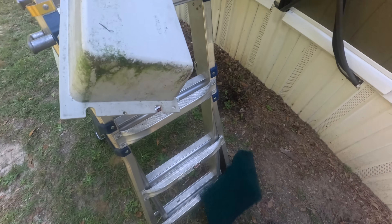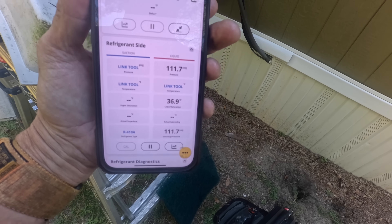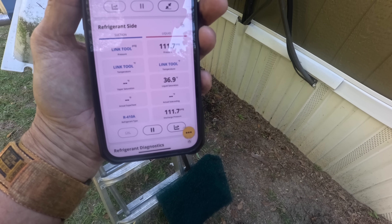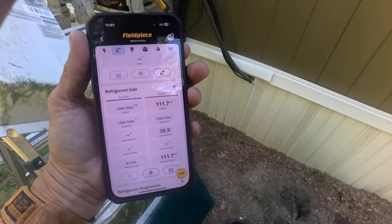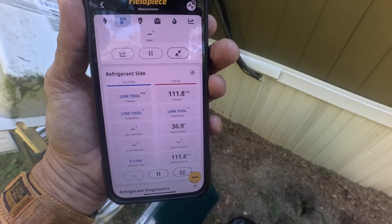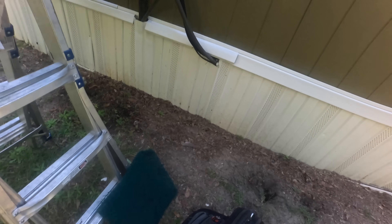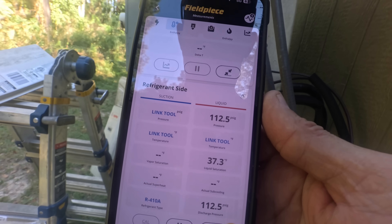All right, let's check pressures real quick — I'm still well above freezing. From what I saw it was 70 degrees in there and she wanted it colder. There we go — 111.7, 8 psi. All right, let's go put this — what I call a hog hair filter — back in. That right there seems to be doing pretty good and cool.